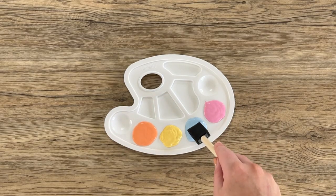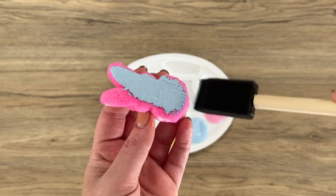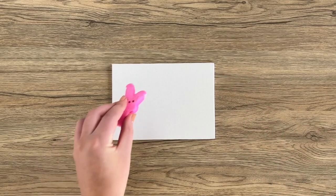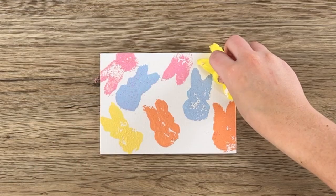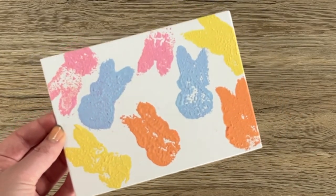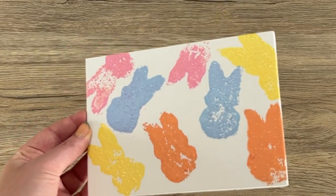Then take the foam paint brush to apply your desired paint color to the Peep and stamp all over your canvas. Let the canvas fully dry and you have a masterpiece that you can gift or hang up as spring decoration.